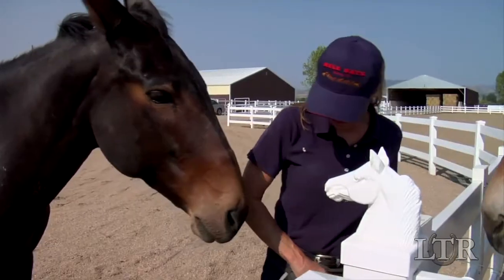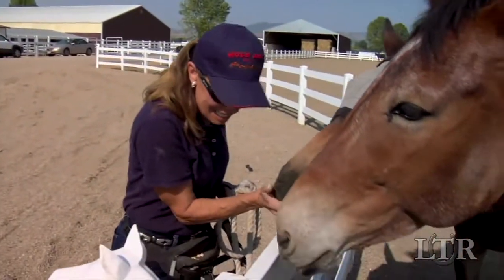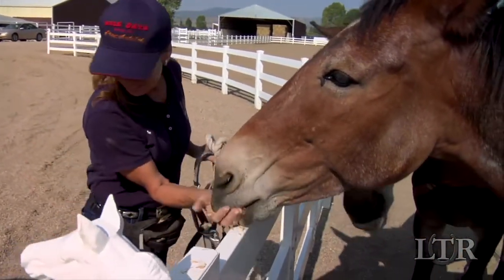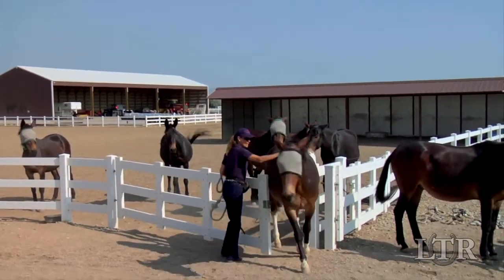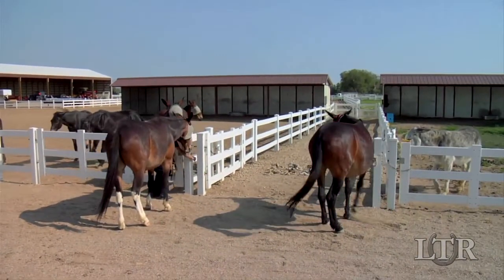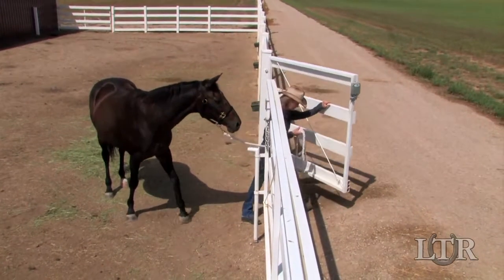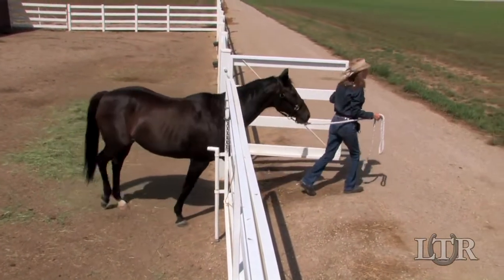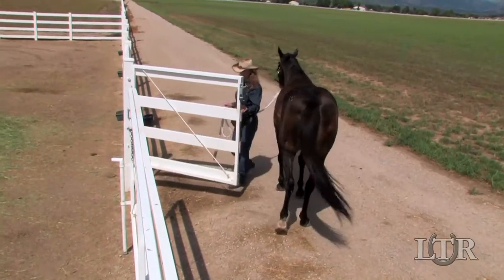Reward him once more for standing quietly and then ask the rest of the animals to come to the fence and receive their rewards for staying back. All of your equines will eventually learn to always wait for your invitation to exit any area and wait their turn. Consistent lessons and good manners during gate training can significantly lower the risk of your animal becoming a bully, which is crucial when working with any equine.